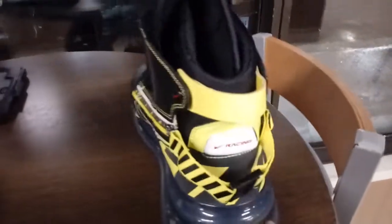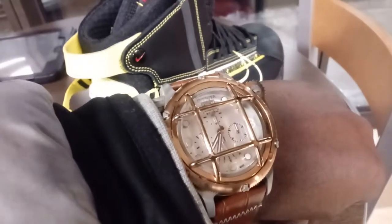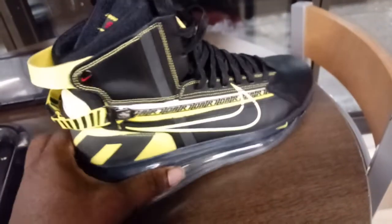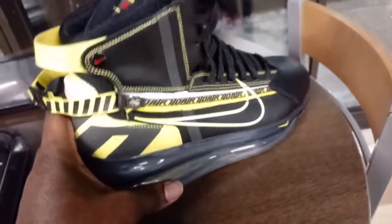Welcome back to another episode of Watchin' Shoes on the Ritz. I'm still rocking the Invicta Nautilus Russian Diver. And this is a Nike Air Max 720 Racer driving shoe.